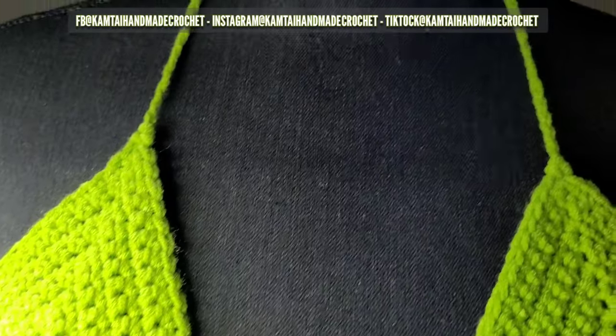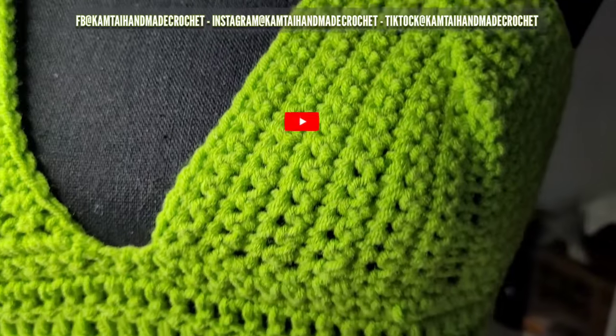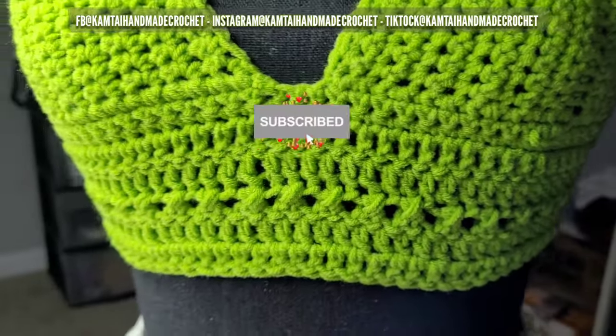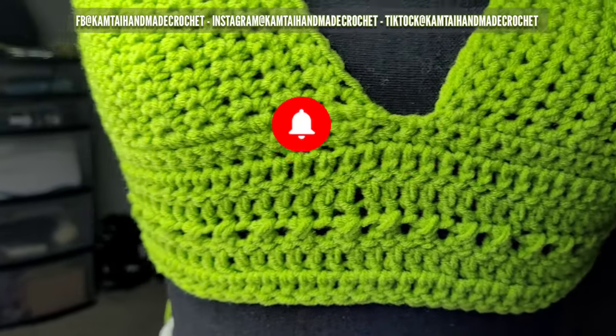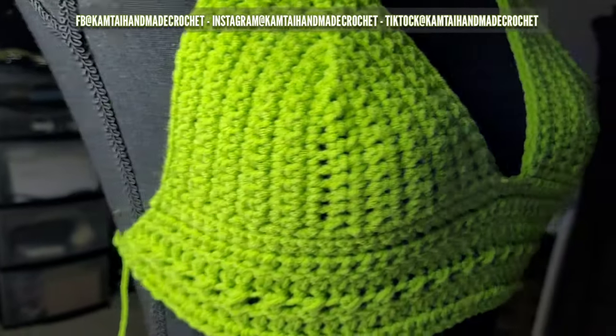Thank you for watching this tutorial. Please don't forget to like and subscribe, and follow me on Facebook, Instagram, and TikTok at Cam Tie Handmade Crochet. Thanks for watching — have a great day, bye!